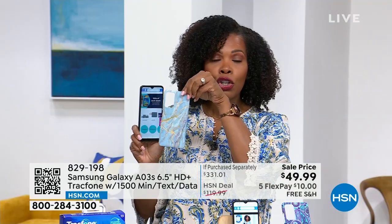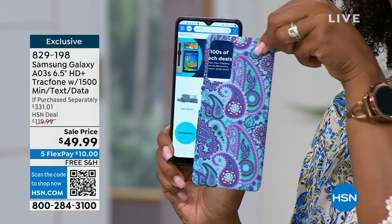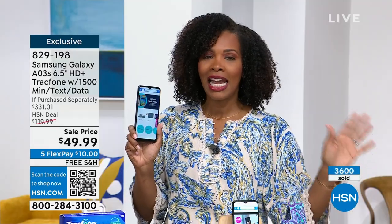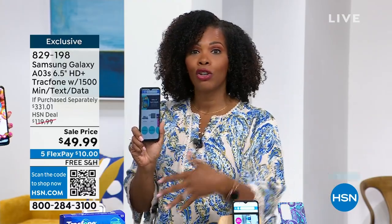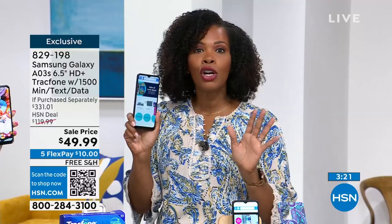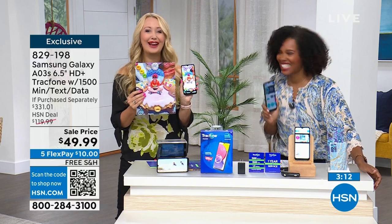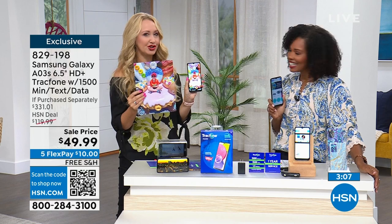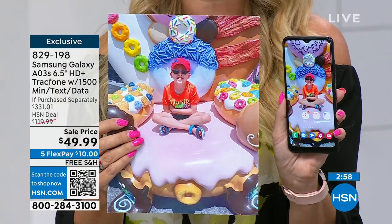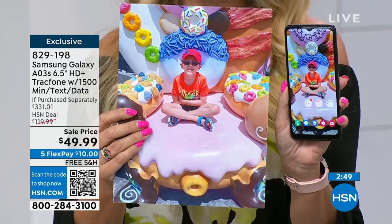You get it all — and wait, you also get a case. Do you want it in blue marble or blue paisley? You've got all of this for a FlexPay of $10. You cannot beat this. The side-by-side screen comparison shows it clearly — the Samsung Galaxy gives you that edge-to-edge high definition plus infinity display with barely any border. Look at how your experience changes when you upgrade — a bigger, brighter, more beautiful, easy-to-see screen that processes video more quickly with octa-core processing power.